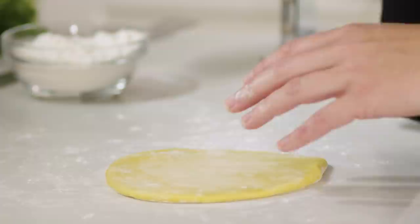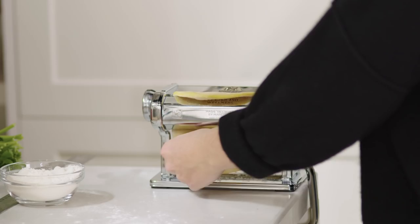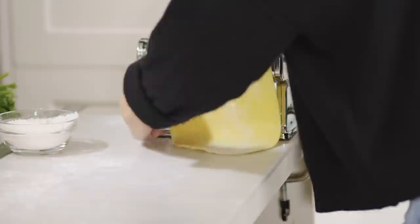We are right at the six inch mark. I have my pasta machine at the lowest setting — you always want to start at the lowest setting and work your way higher in numbers so that it gets thinner and thinner as you roll it out. Now that I've rolled it out on the first setting I'm going to increase the number to one and roll it out so it gets a little bit thinner. What we're looking for is to be able to see the shape of your fingers underneath the dough.